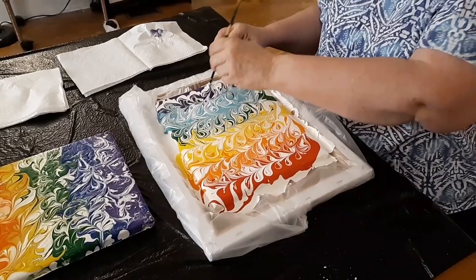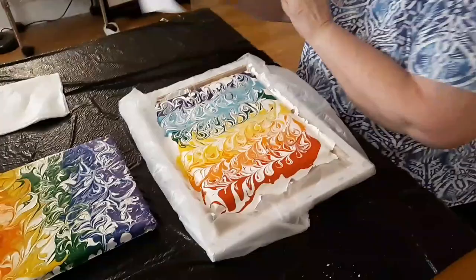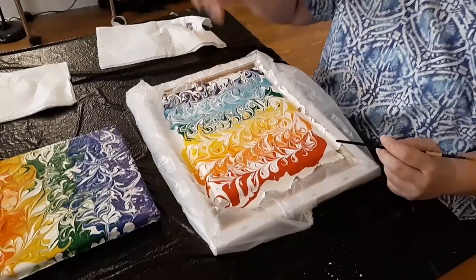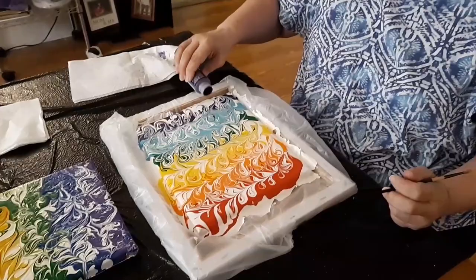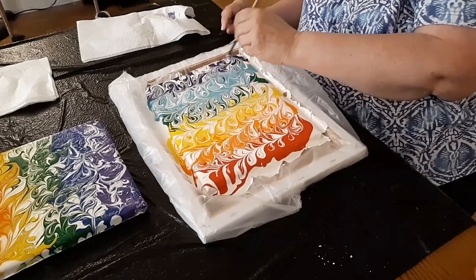By the way, my daughter is filming, so thank you for doing that. All right, I'm going to look and see if I want to make any changes — the purple kind of disappeared over there. My daughter's got excellent advice. So I'm going to add a little more purple here because I don't want as much white, and I'll just kind of swirl it in. Doesn't matter where you start.